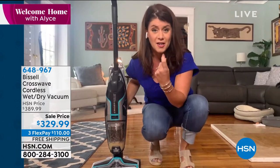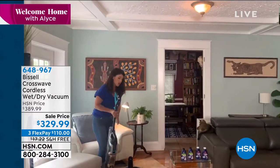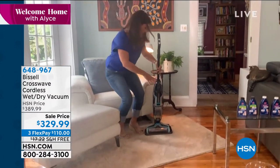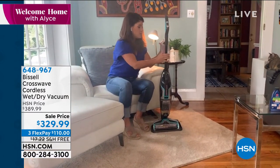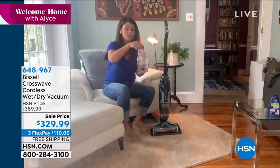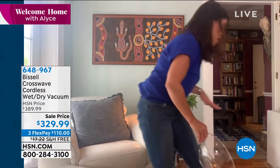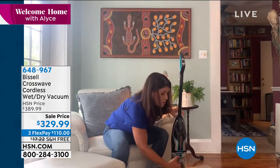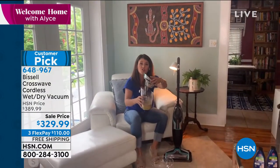I want to show you the magic of the inside. Over here is your lovely charging station — I just place it here, and this is all you have to do to charge your machine. You're getting two tanks. This is your clean tank — you just take it to your sink, fill it with the hottest water you can. You can use either the pet formula, which fights urine and pet messes, or the regular multi-purpose. And here is your dirty tank.